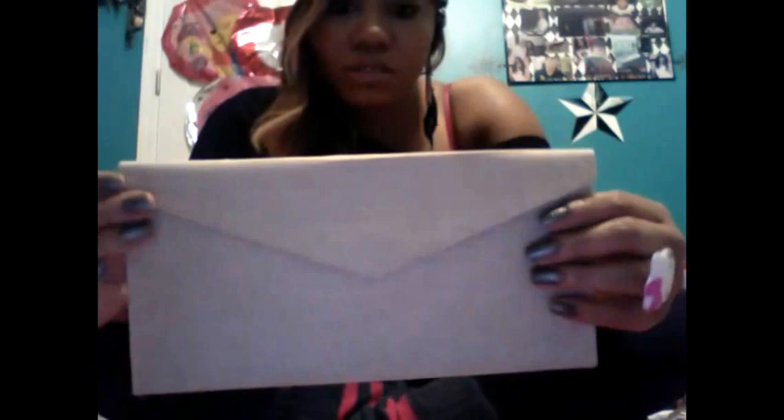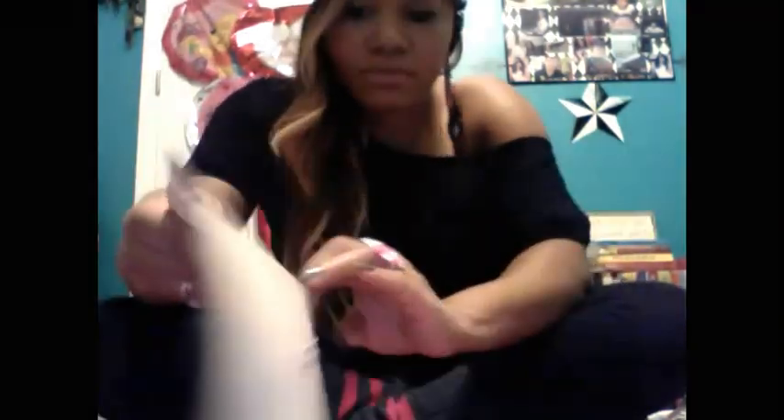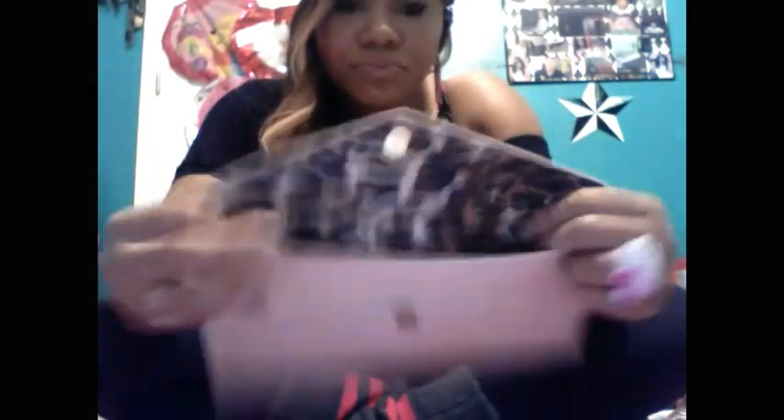I'm going to show you how to make your own clutch with your own kind of twist to it — do it like you like. You can go to your nearest Hobby Lobby or Michael's and purchase just a plain clutch. I like the print on the inside — it's pretty. It's kind of my inspiration for what I'm going to do on the outside.